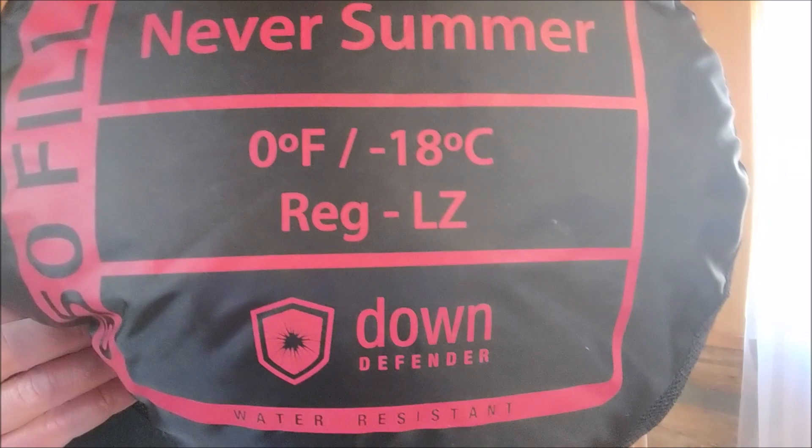Hello, this is Paul with Golden Blaze Videos. I want to share with you another favorite piece of gear — it's my sleeping bag. It's a wintertime bag made by Marmot, it's a down bag, and it's the Never Summer.